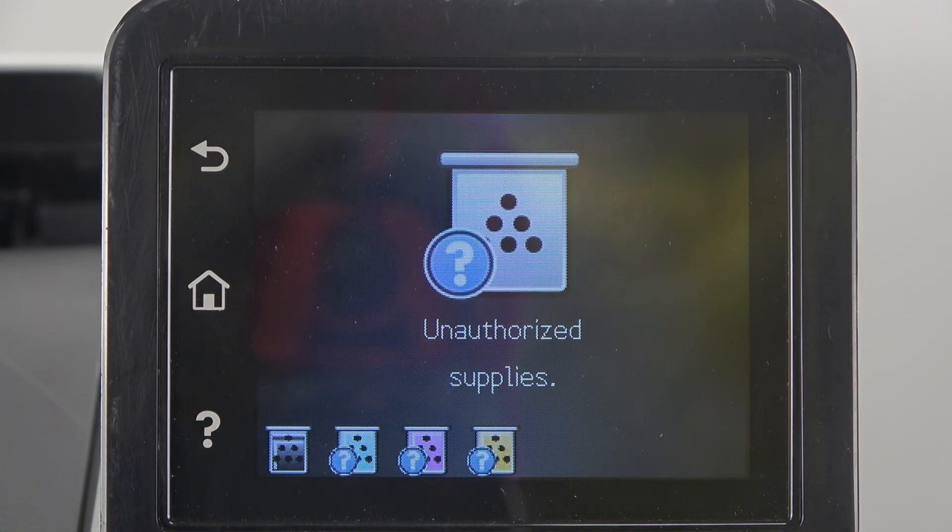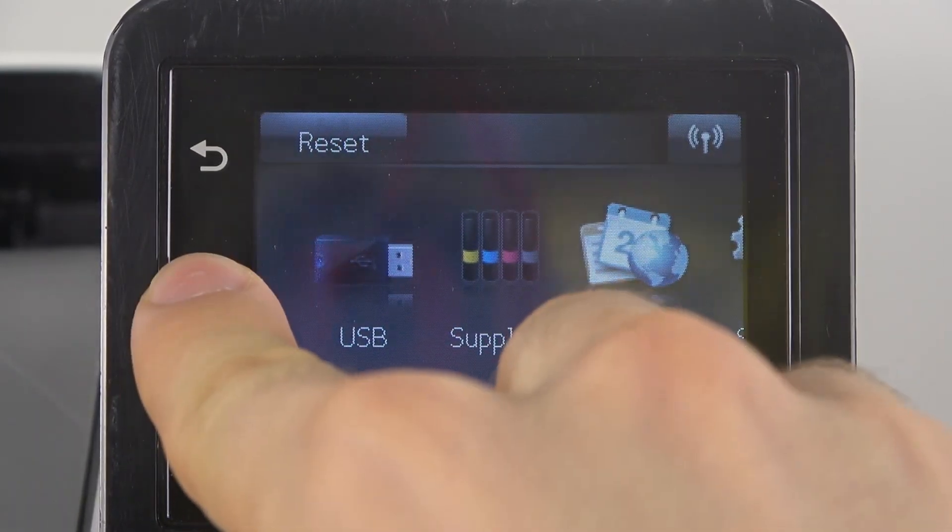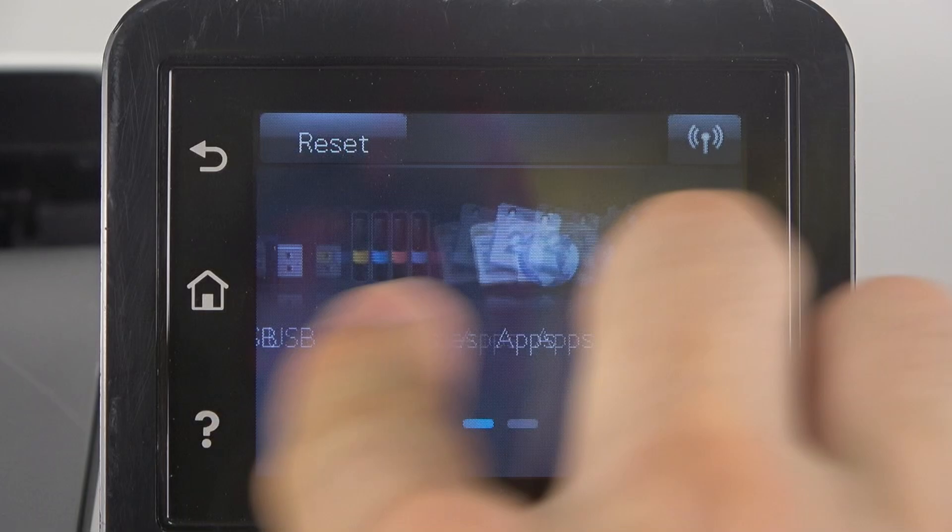All we need to do is to enable using of unauthorized supplies. To do that, you should open Home, then open Setup.